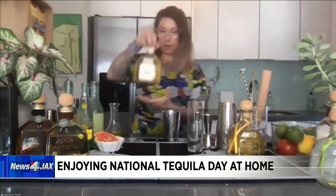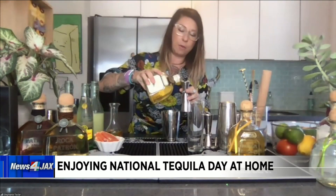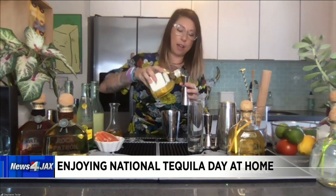Last but not least, we are going to do an ounce and a half of our lovely Patrón tequila. We're using Patrón Reposado today — this is aged between three and five months, and it is verified 100% additive free. So, one and a half ounces of that.